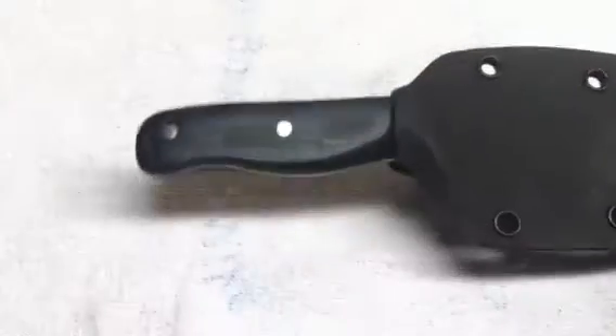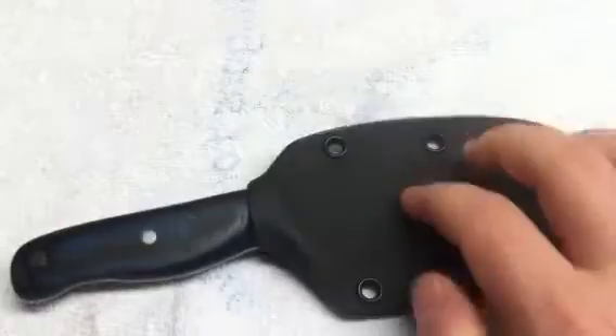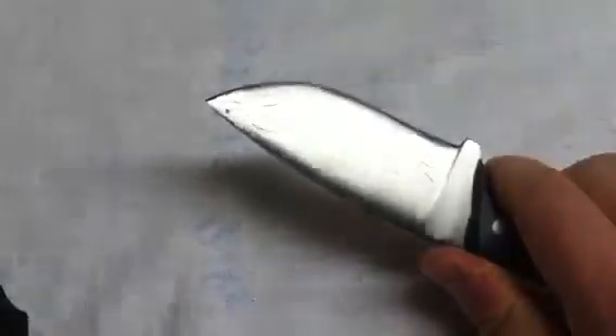Same steel — it's one-eighth inch thick, 1095, blue-black G10, Kydex sheath. It is sharp.